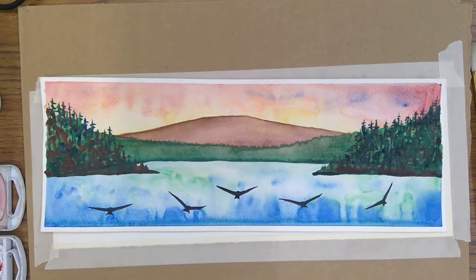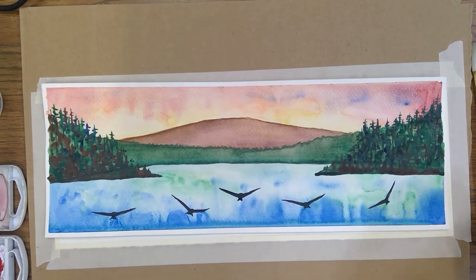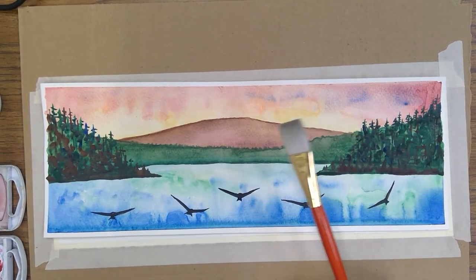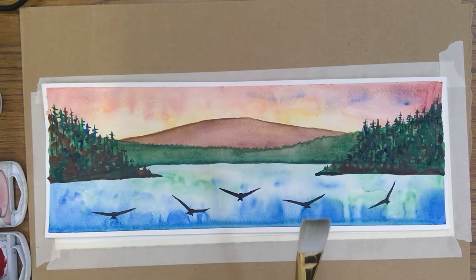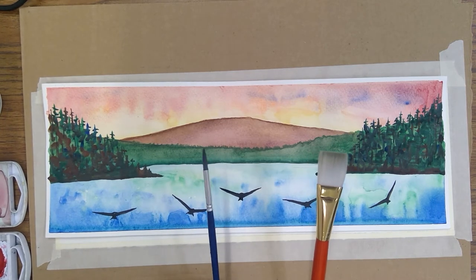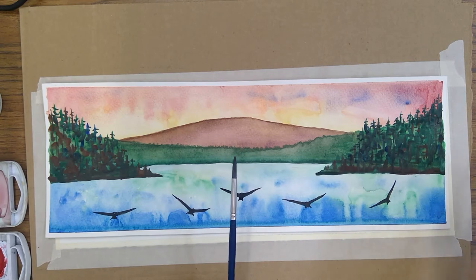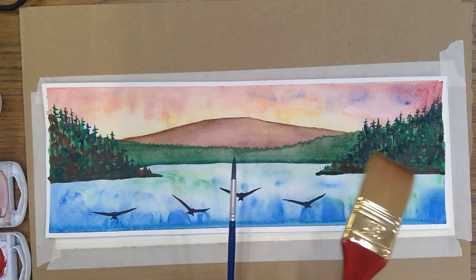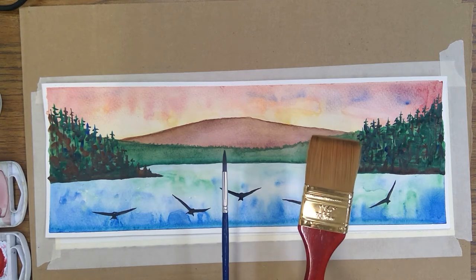We're going to do this watercolor painting. A few things you might need: if you have a slightly larger brush, that's helpful. A lot of us have been working with a smaller brush, but if you have a larger one, that moves a lot of water around the paper — that's a cool thing.